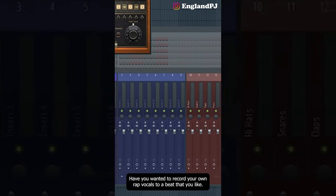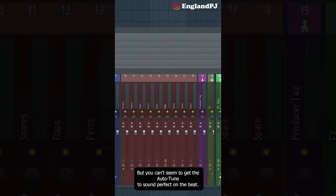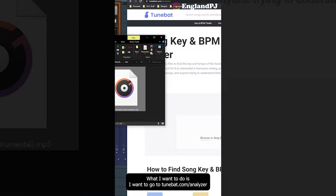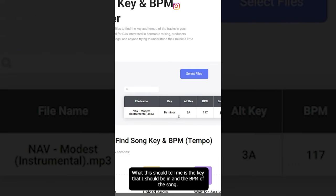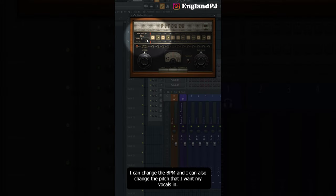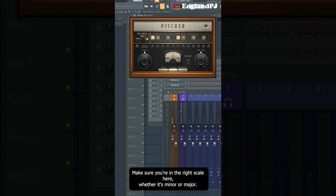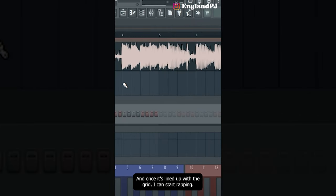If you want to record your own rap vocals to a beat but can't get the autotune to sound perfect, here's how you check the right scale. Take your beat and go to tunebat.com/analyzer, drag your beat into the box — this will tell you the key you should be in and the BPM. In FL Studio, change the BPM and the pitch. Because it's B flat, it would be A sharp. Make sure you're in the right scale — minor or major. Then drag your beat in, line it up with the grid, and start rapping.